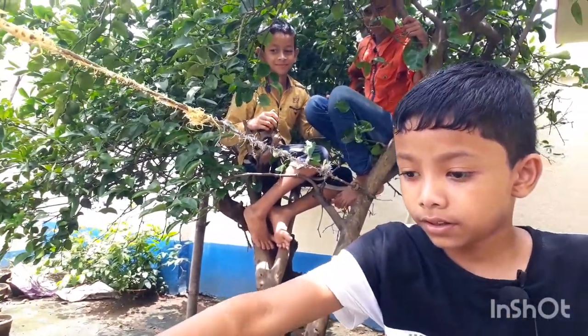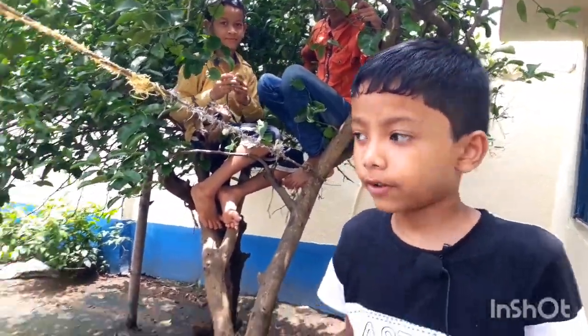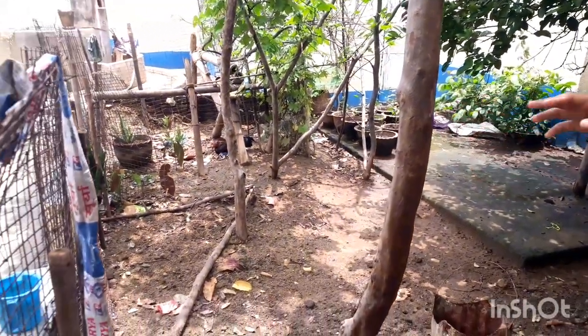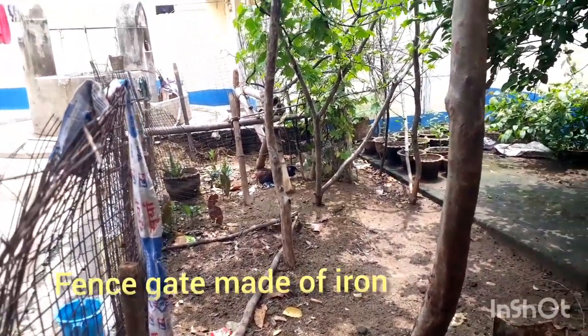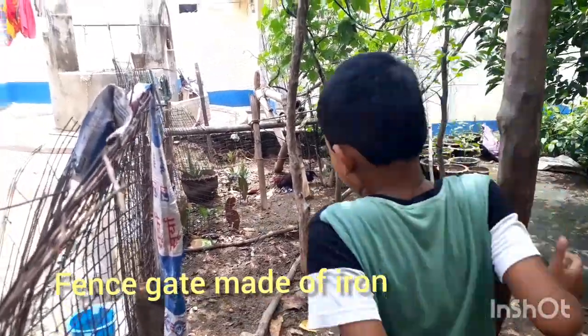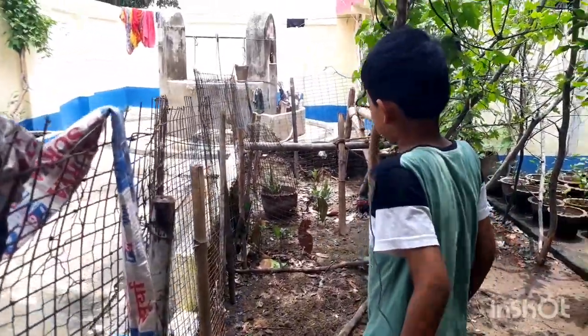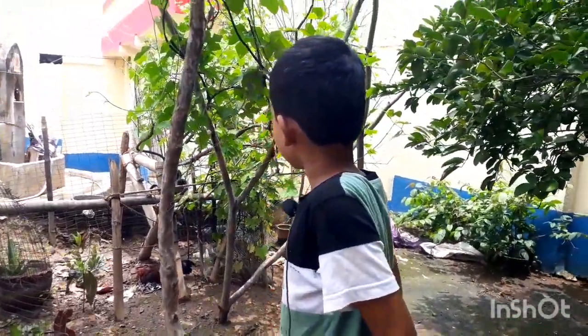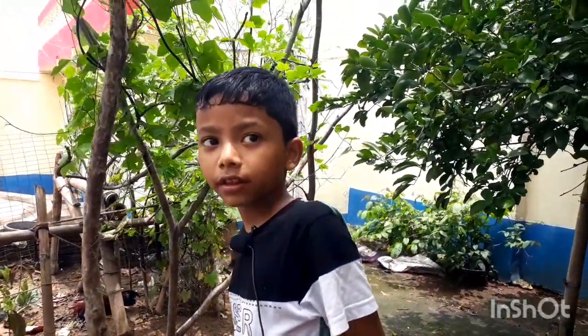And there is a fence. There is a fence gate made of iron, but the iron is moisturized. And these leaves are eaten by insects.